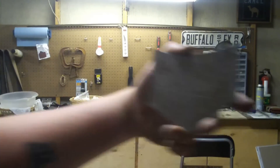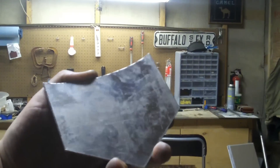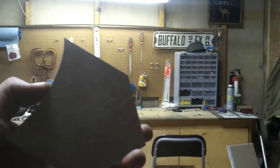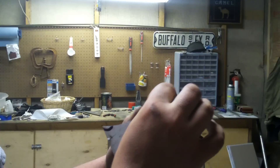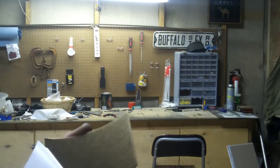This is mirror polished — kind of dirty with my hands — but it's mirror polished stainless steel. I don't know what gauge it is. But the really cool thing is that on the reverse side it's got a titanium coat.